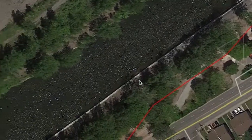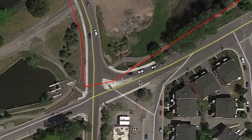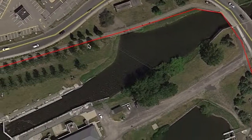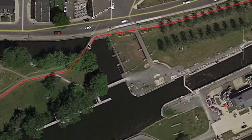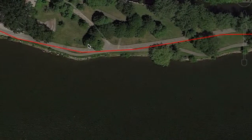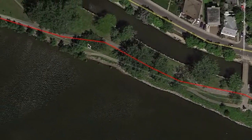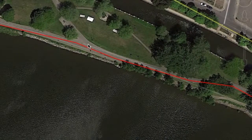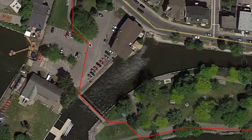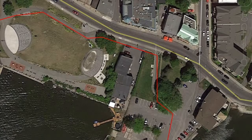Still following the bike path. You'll get to Lachine and LaSalle, and then into Lachine Park. Right about here you're about 8 kilometers from home, which means you are 12 kilometers into the route.